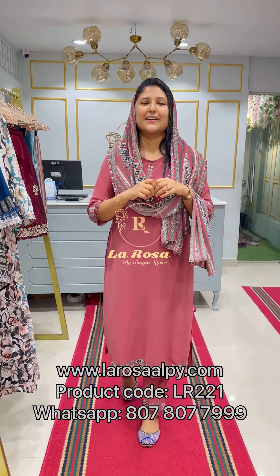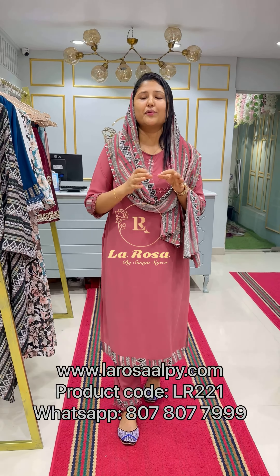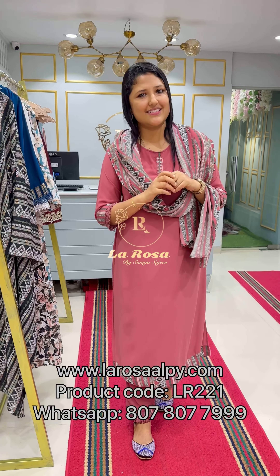Hi viewers, welcome to this video. This is a special collection of a 3-piece salwar set.